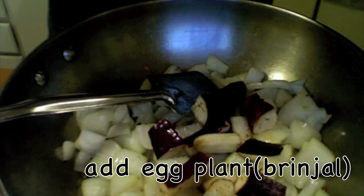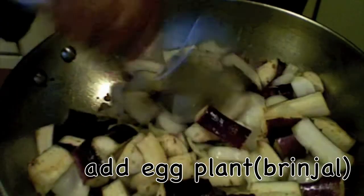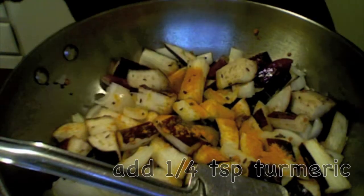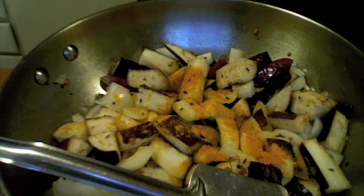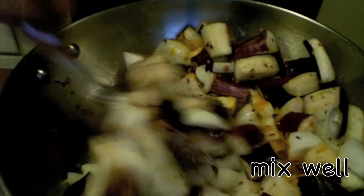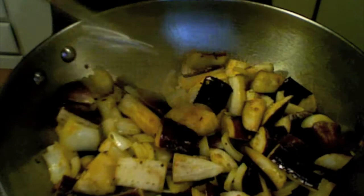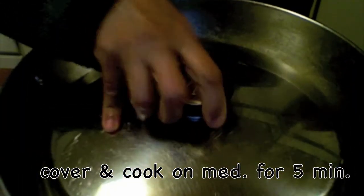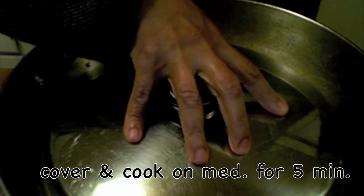Now adding in the eggplant. Mix it once. I am adding some turmeric and some salt, and just mix it again.